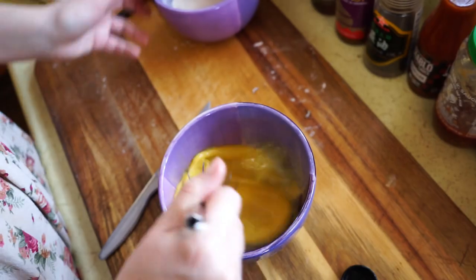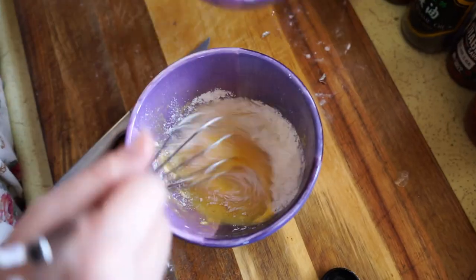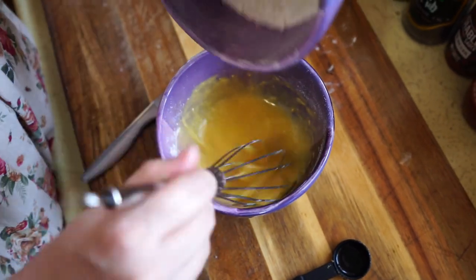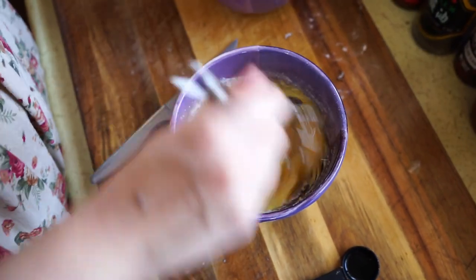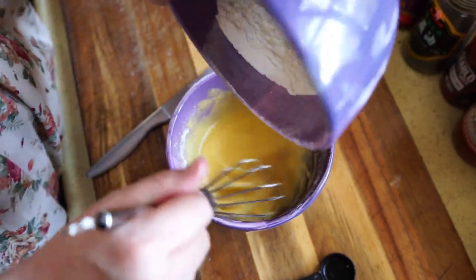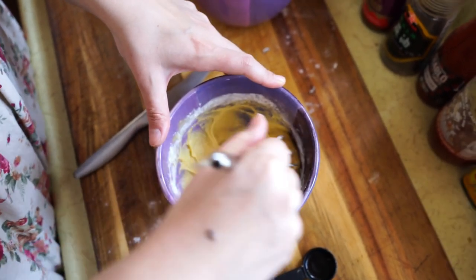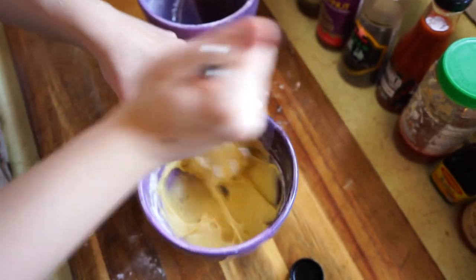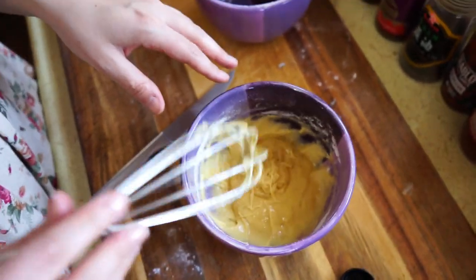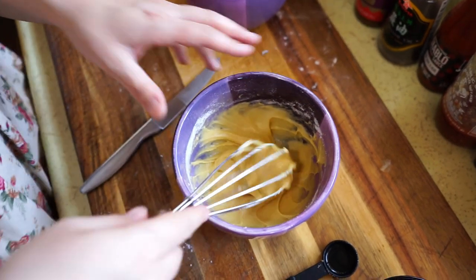And then you whisk these things together, and then you slowly add your dry stuff. Why do you slowly add it? So you don't overwhelm the wet stuff. Why don't you want to overwhelm the wet stuff? Because then it won't incorporate well. Exactly. It's starting to look like batter. I'm excited. I'm scared. It's a little sticky though. Normally you would just add more flour until it wasn't sticky, but I'm not allowed to do that. I think it's well incorporated though. Yeah, that looks just like sticky batter.